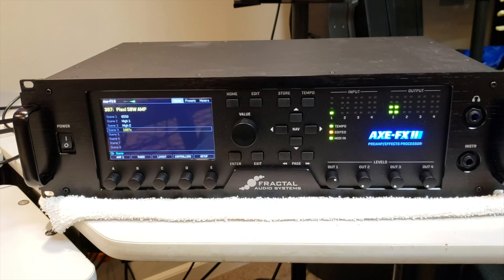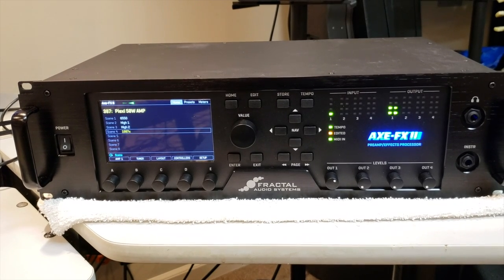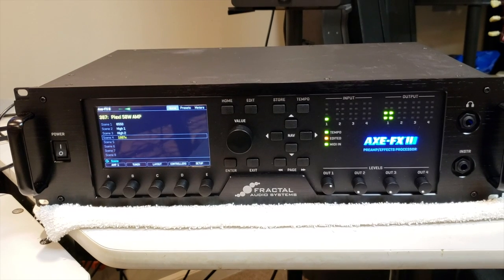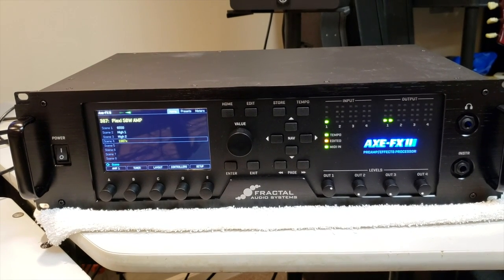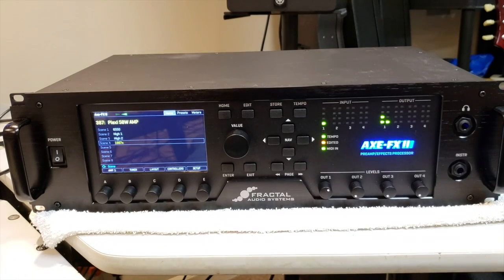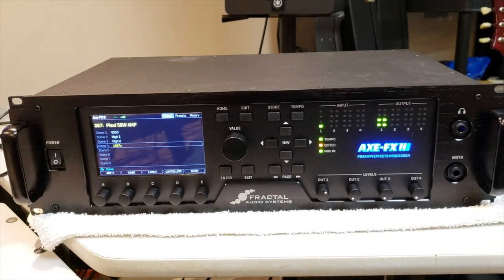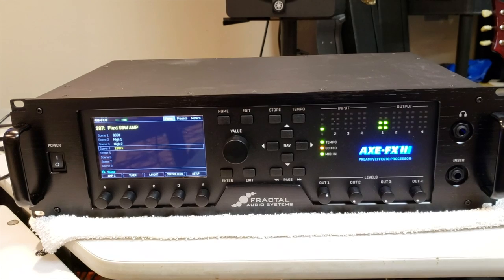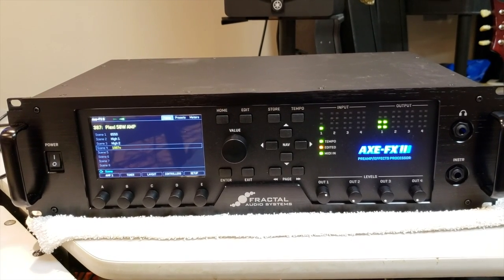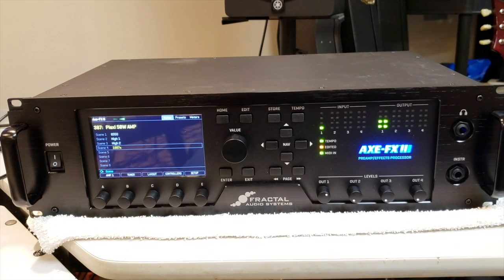Hey YouTube, this is Rob L. In my last video, I did a quick unboxing of the XFX3, which I purchased about three weeks ago. I've been using it for direct recording and for demos, but the other way I've been using it lately is through a power amp that I also purchased into a 212 cabinet.